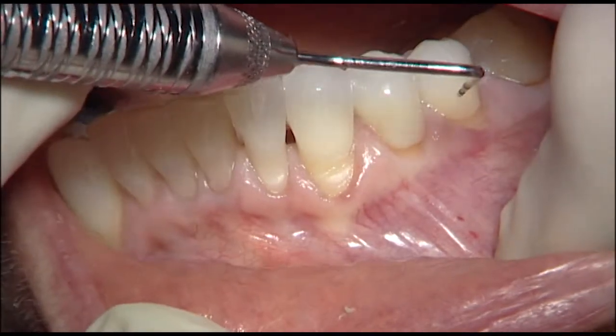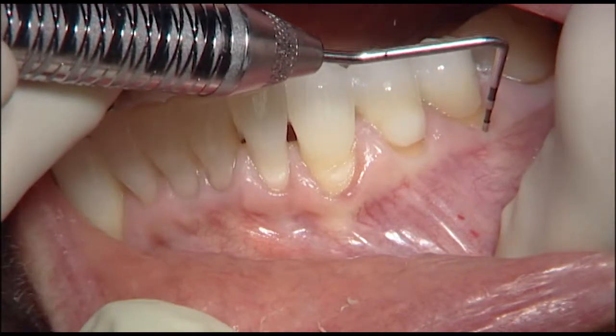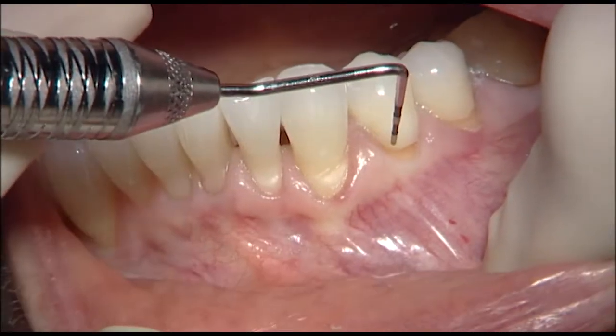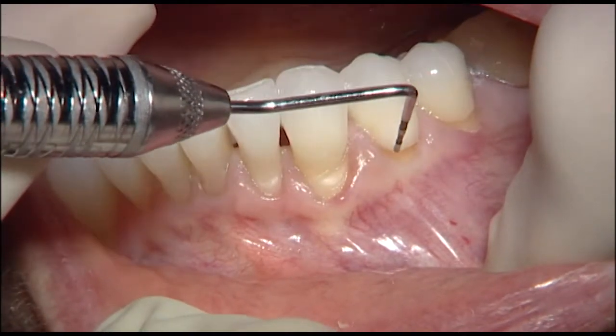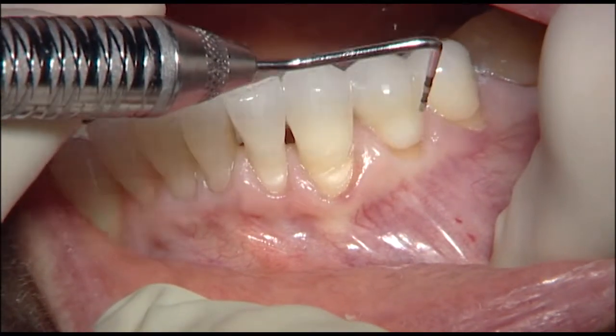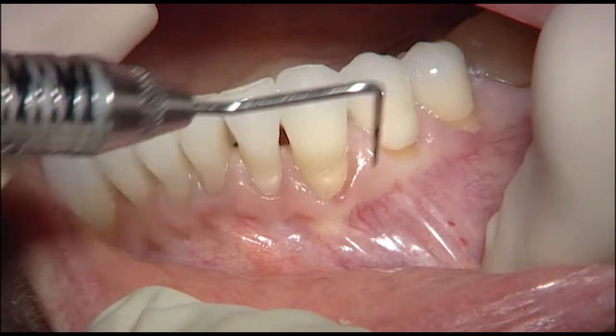We will treat this tooth that has recession here, as you see, with zero attached gingiva marginally. The first premolar, which has an existing restoration — I may bevel the margin a little bit — but there's not a great papilla length here to gain much coverage on that tooth.